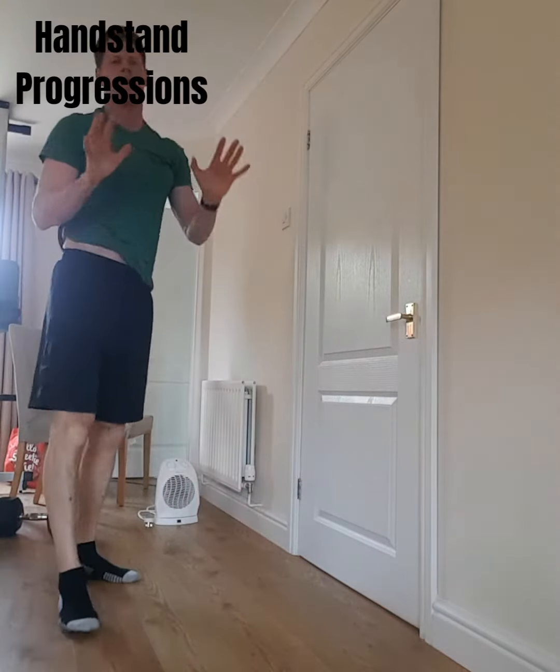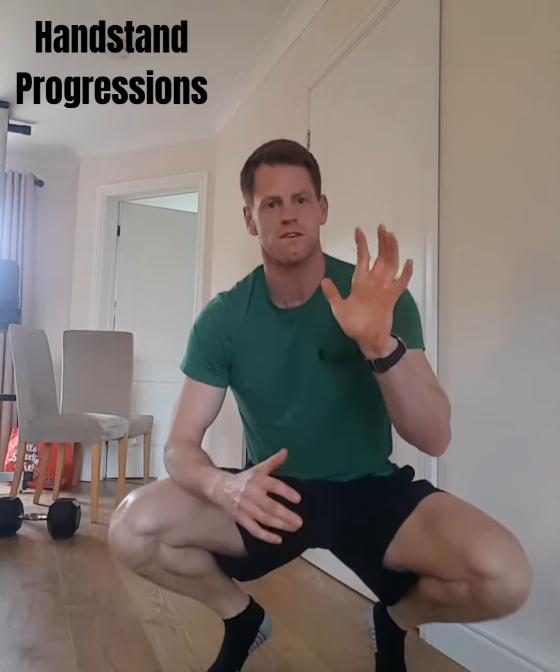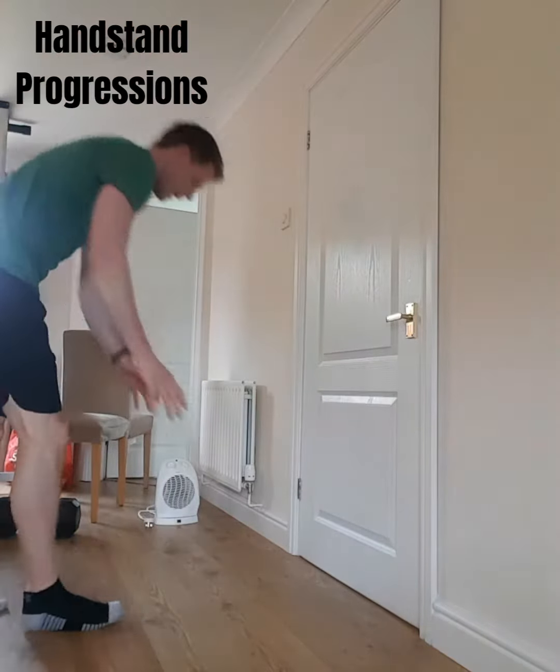So then you're getting used to that — you should start to feel the weight in your palm of your hand, and use your fingertips to sort of grip the floor as you're going through. If you're getting used to that, then you can have a little go of shoulder taps or hand lifts off.